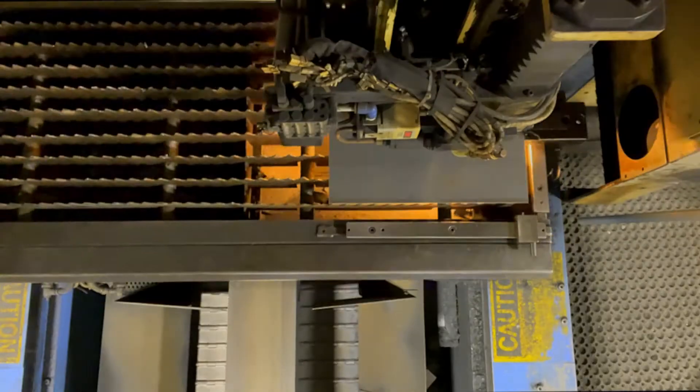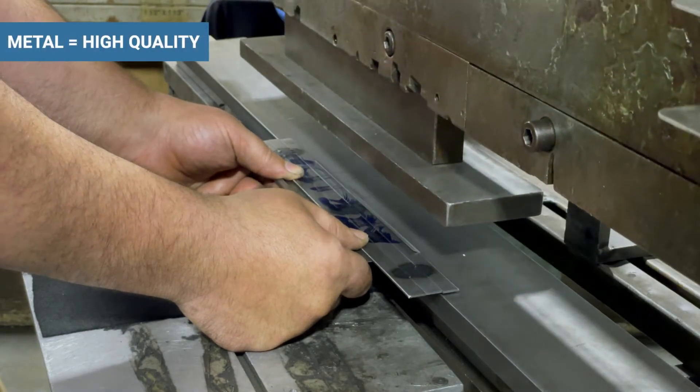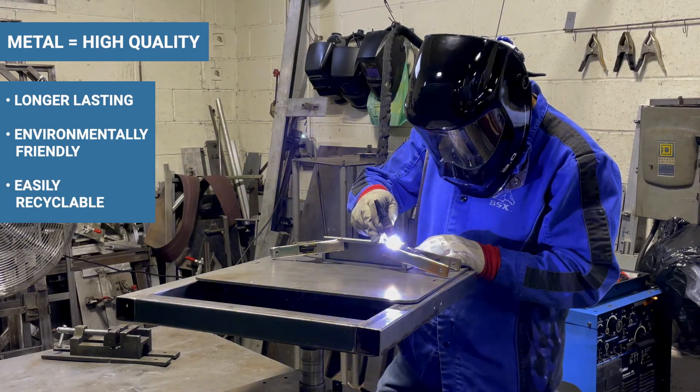Let's talk Shelf Talkers. We manufacture a lot of them, specifically metal ones that provide a high-end look and quality, which makes them longer lasting, environmentally friendly, and easily recyclable.